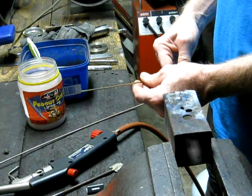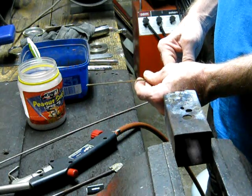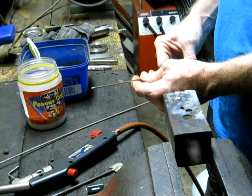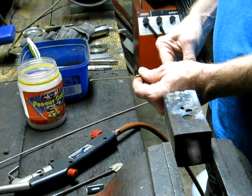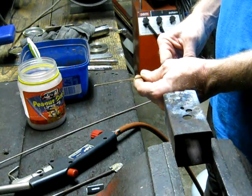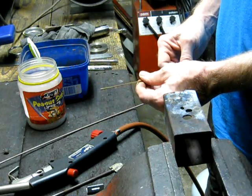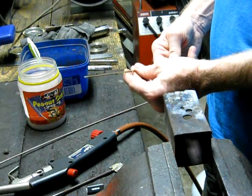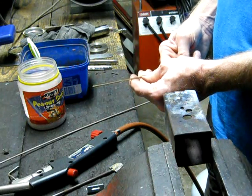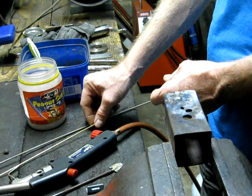Hard bronze is the sort of thing you would use to braze carbide tips onto lathe tooling, or if you want to bronze ferrous metals together — dissimilar ferrous metals — cast to steel, steel to stainless, cast to stainless. You name it, this is the stuff you would use. It's extremely strong and extremely hard wearing.